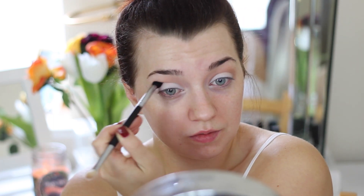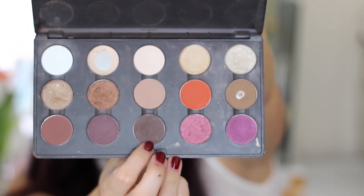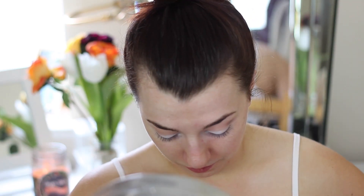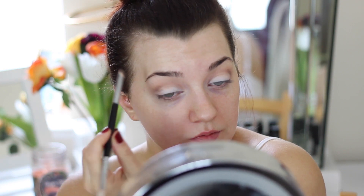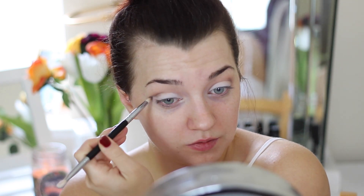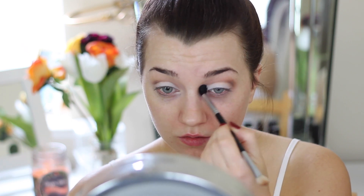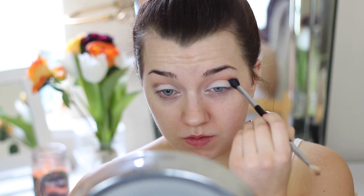Then I'm going into a dark brown eyeshadow from my MAC palette — just a matte, deep, dark brown. Taking a pencil brush, I'm going to blend the eyeshadow into the crease, kind of creating a cut crease effect. Because when you're using a pencil brush it makes the eyeshadow look really sharp. I'm applying the eyeshadow where I want it with the pencil brush, then taking a fluffy blending brush and blending everything out. The dark brown is going to be really intense — kind of gives the same effect as a cut crease, just not as dramatic.